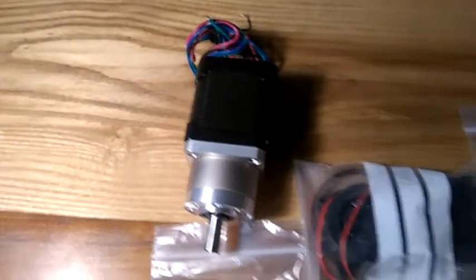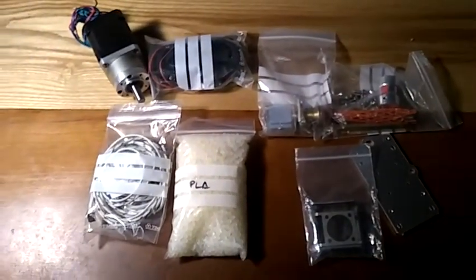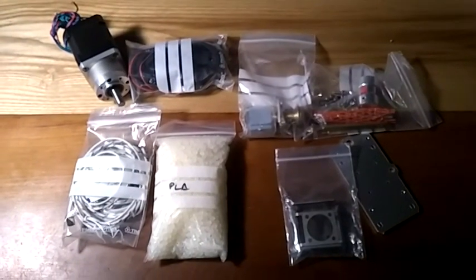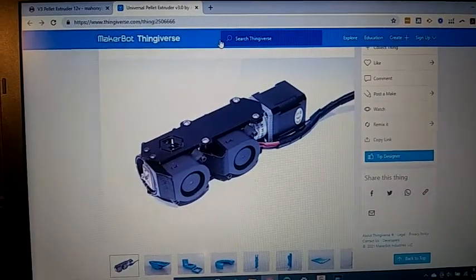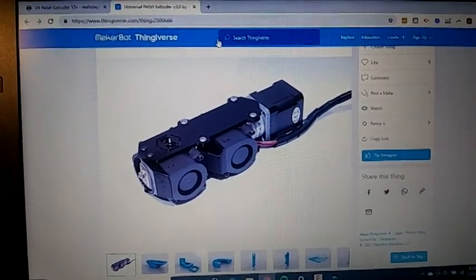It came with a stepper, a couple of fans, some mounts, the extruder, and a heater. I'm pretty excited to start digging into this. It doesn't have any instruction sheet or anything, so I'll look online and print that out. I'll download the Thingiverse files for the plastic parts and then 3D print them at home.